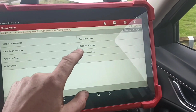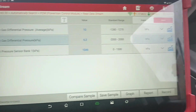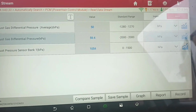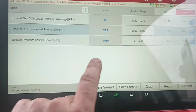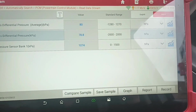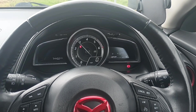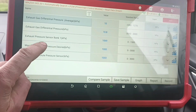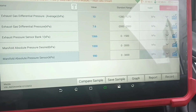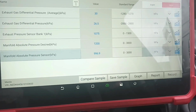So we're going to go back and read the data stream. We've got the data stream up - exhaust differential pressure, accelerating up a little bit. We've got these increasing but this one seems to be barely moving, so I'd probably say that's blocked. Now I've got the manifold pressure up as well. We've got the desired and the actual pressure, and you can see the actual pressure is a little bit lower. If we accelerate the vehicle up, you can see it's not reaching where it should be.